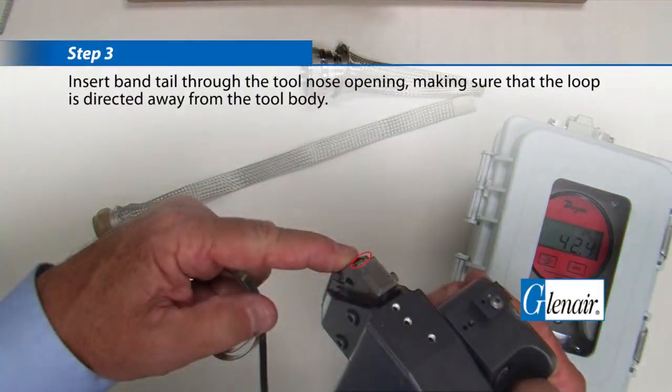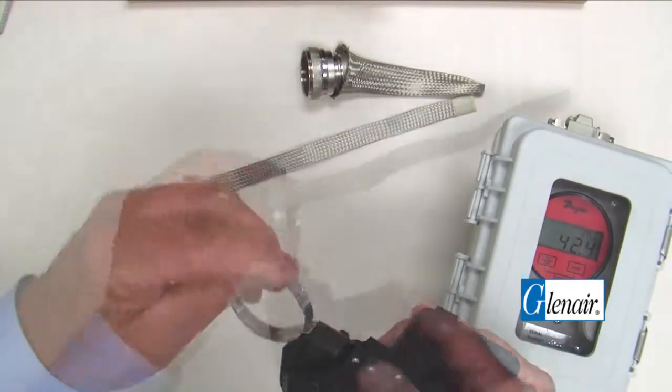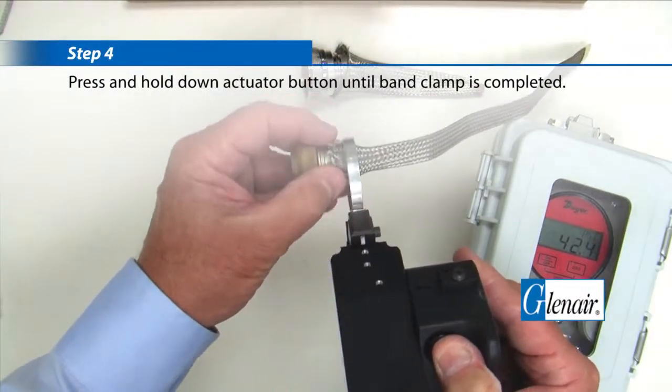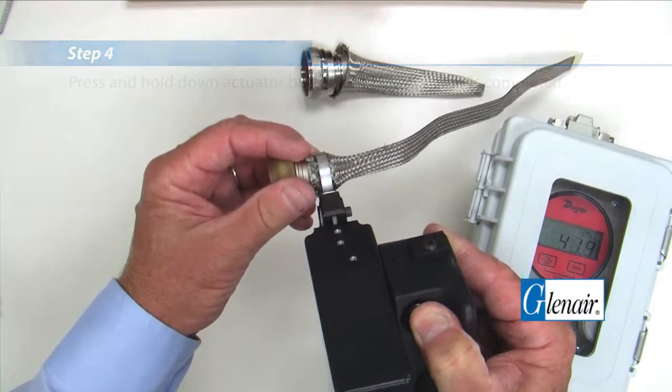Step 3: Insert band tail through the tool nose opening, making sure that the loop is directed away from the tool body. Step 4: Press and hold down the actuator button until band clamp is completed.